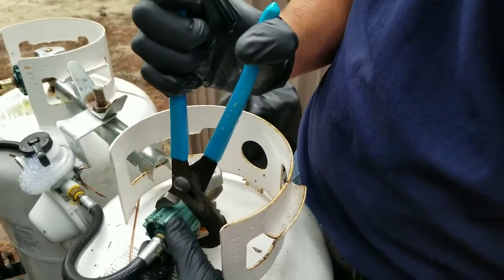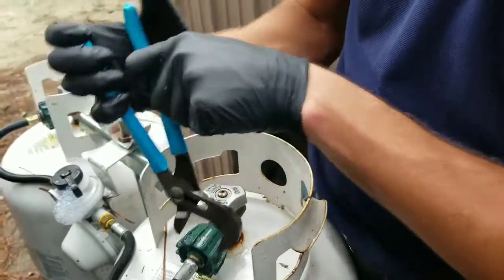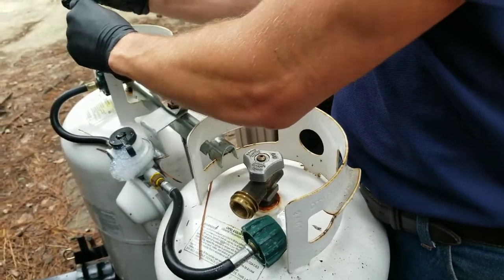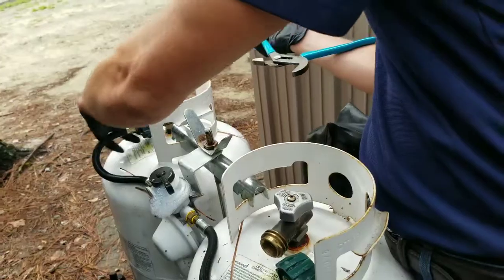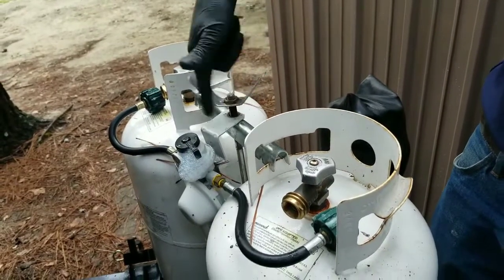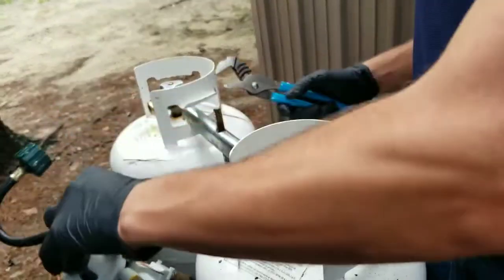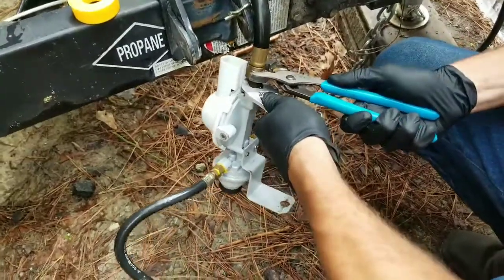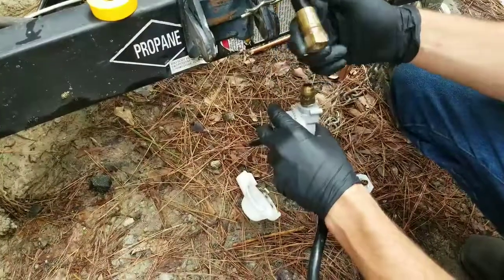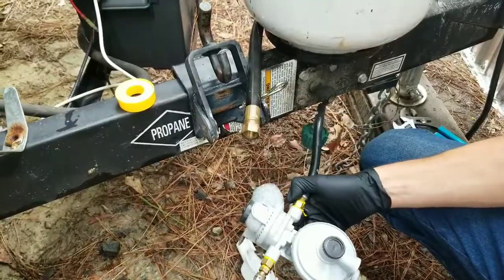Sometimes these connections can be so tight that it's hard to loosen by hand, so I've got my adjustable pliers to loosen that connection. And that's it for removing the old regulator.